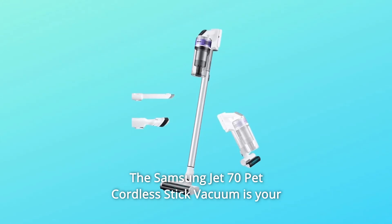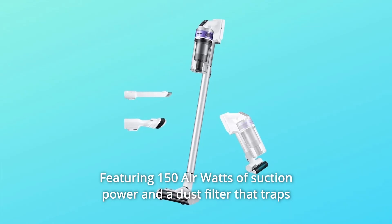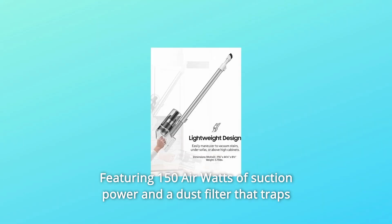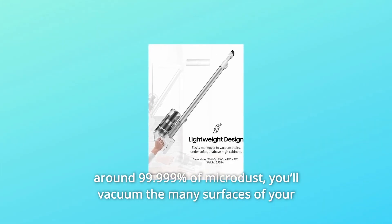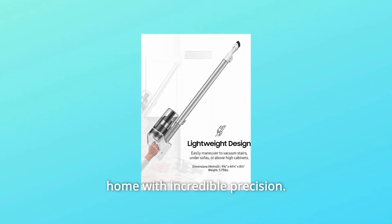The Samsung Jet 70 Pet Cordless Stick Vacuum is your go-to for everyday cleaning, featuring 150 air watts of suction power and a dust filter that traps around 99.999% of microdust. You'll vacuum the many surfaces of your home with incredible precision.